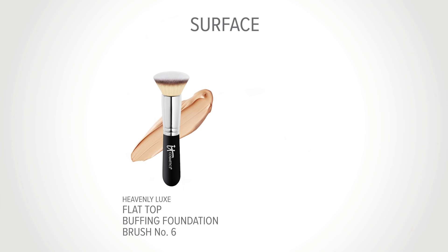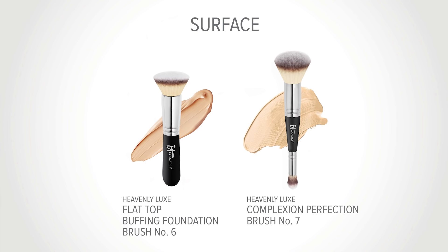It's flat, so more of the brush surface is touching your face. Heavenly Luxe Complexion No. 7 — this is a domed surface, so less of the brush is touching your skin at one time.